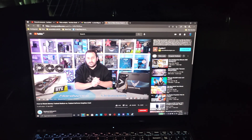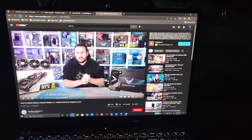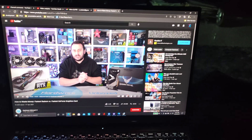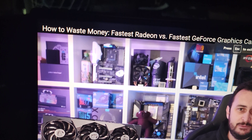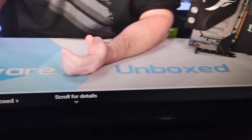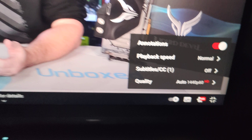A few subscribers are asking: if you have a 16 by 10 ratio screen on the Legion 5 Pro, how would YouTube content look, since the majority of content is 16 by 9? Would there be extra black bars on the top or bottom? So let me give you a preview. Going full screen, there's slightly extra black on the top and bottom — it's hardly noticeable. The content looks crisp and it's running at 1440p60, which is nice.